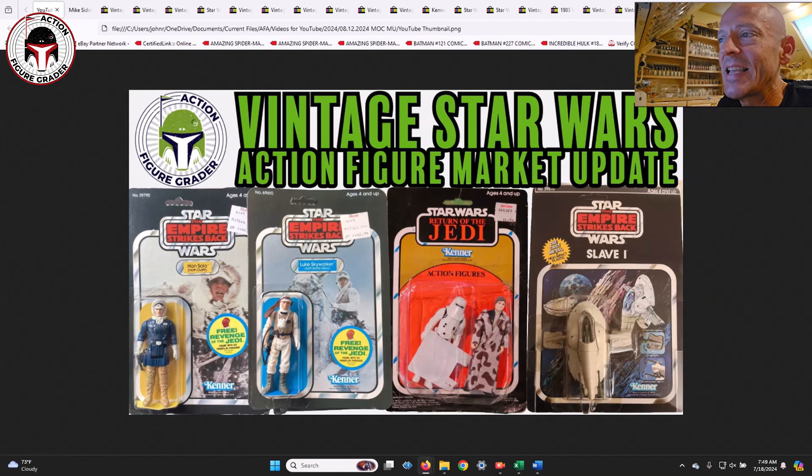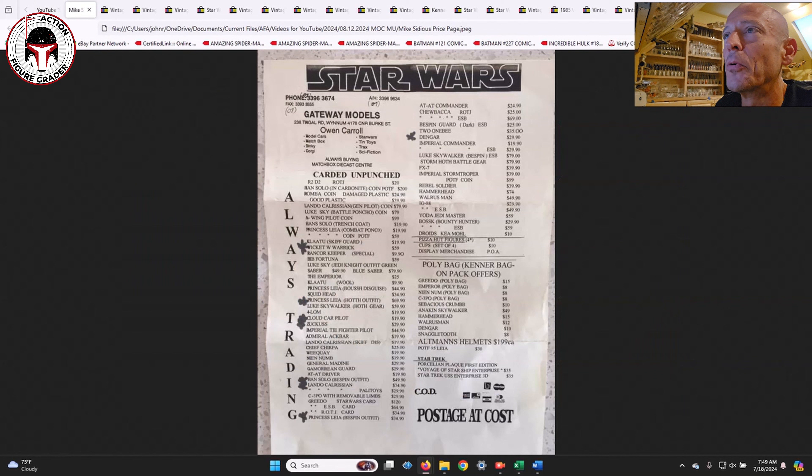First, thank you to Mike Sidious, an Australian viewer who sent me by email a really cool flyer he found in his belongings. It's from a company called Gateway Models, visible in the top left, and they had mint on card figures available for purchase.